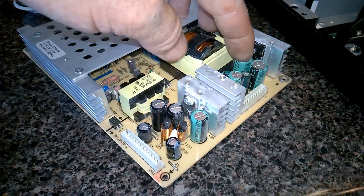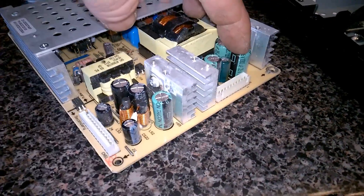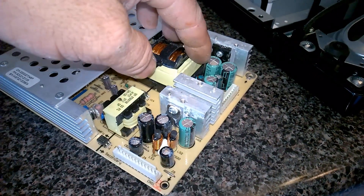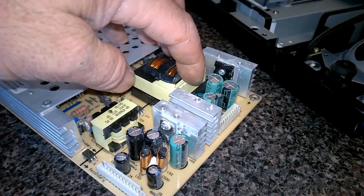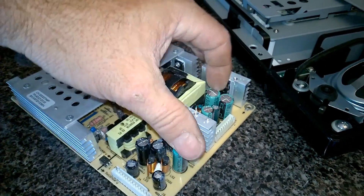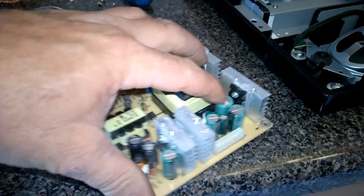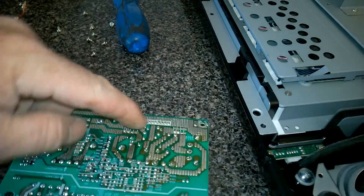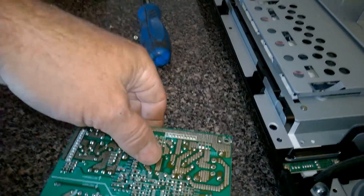So these two are 1000 microfarads each, 35 volt rating — probably not rated high enough for voltage, or it's just cheap. You can follow the traces on the back: there's one here and one here, with the two positives connecting and the two negatives connecting — they're just parallel.